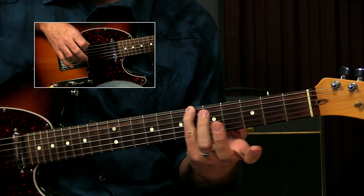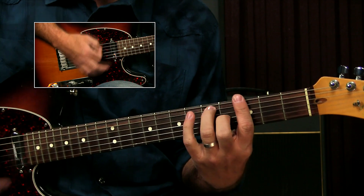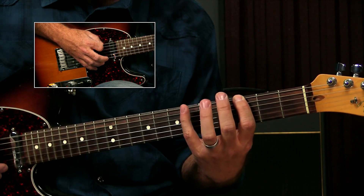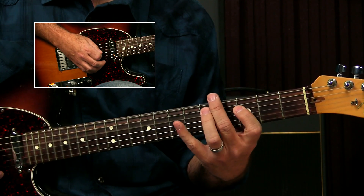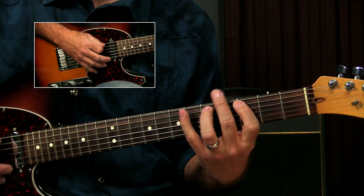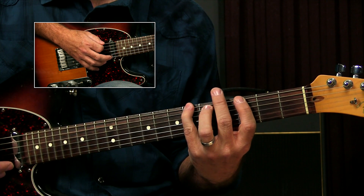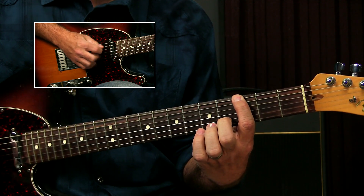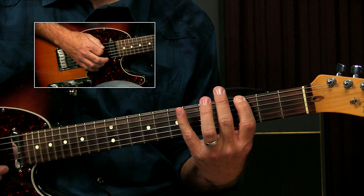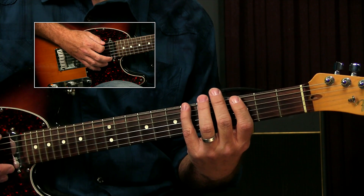I tend to play it using my pinky on the sixth fret of the sixth string. The song being in G, it's all pentatonic scale. So if we look at good old box one there, all of the notes are right there: B-flat, C, D, B-flat, G. And in one of the oldest recordings, that's all it was — just that over and over.